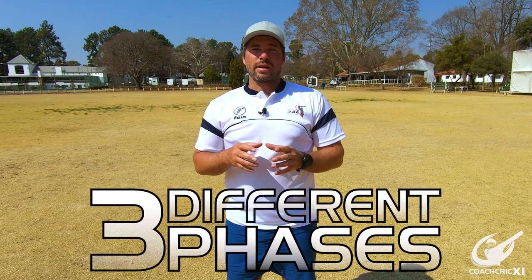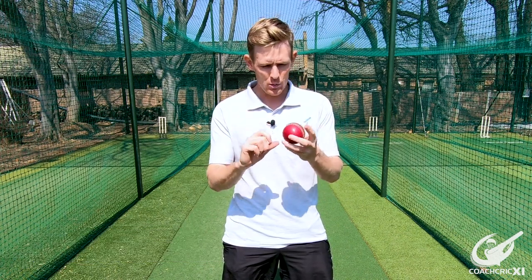To make this happen, we're going to split it up into three different phases, where we're going to isolate things and then work them towards bowling with a full run-up. For the first phase, we need to get used to how the ball feels in your hand when you bowl a knuckleball.